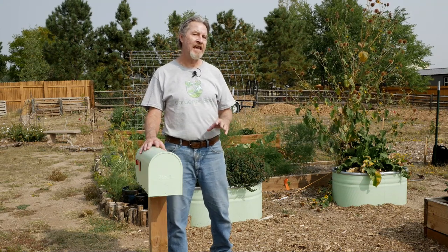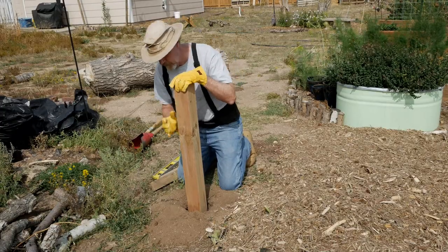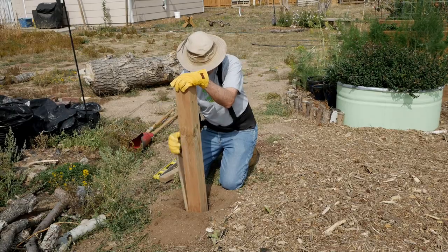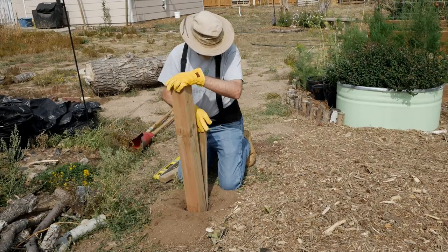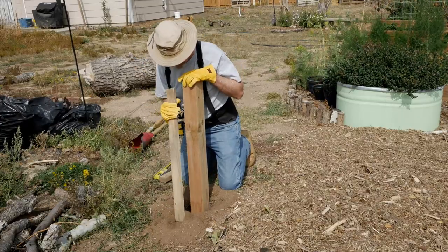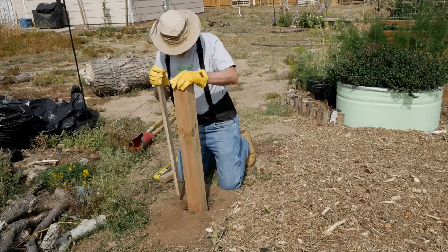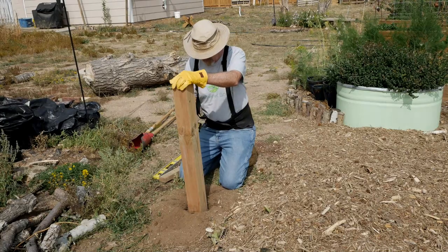I predetermined the height of my mailbox at 32 inches and I'm using a 48-inch post. So that means my hole only needs to be 16 inches deep, and that will provide ample anchoring. You can modify the depth of the hole and the height of the post as you see fit. With the hole dug, go ahead and put your post into the hole and then start filling some of the soil into the hole. You want it to be well anchored, so as you put soil into the hole, I recommend that you take a spare board and start tamping down the soil around the edges of the post.